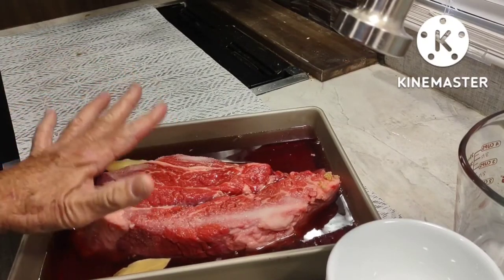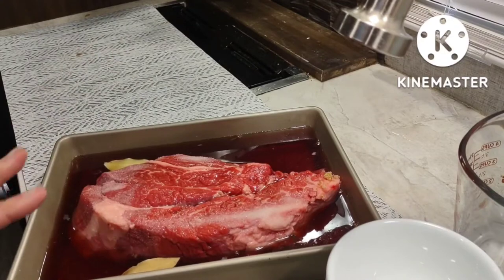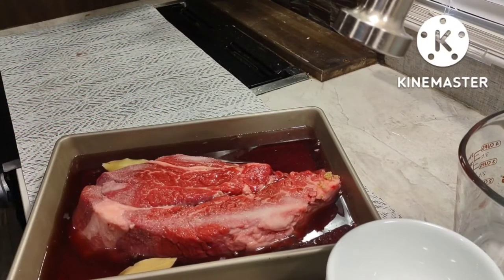I'm going to cover this and refrigerate it for 2 to 3 days, and every day I'm going to turn it twice — twice each day. This is great because I have the next 3 days off, which is why I timed it this way. So I'm going to cover it and put it in the refrigerator, turn it twice a day for the next 3 days, and then I'll get back to you.